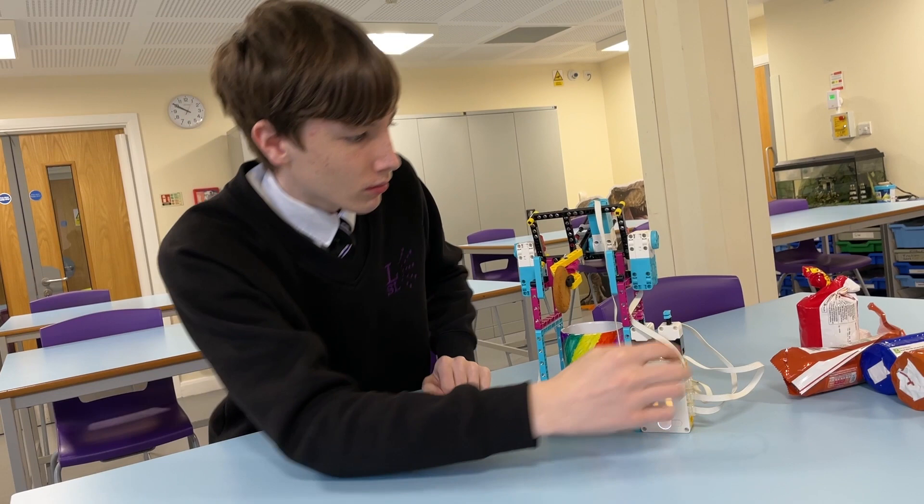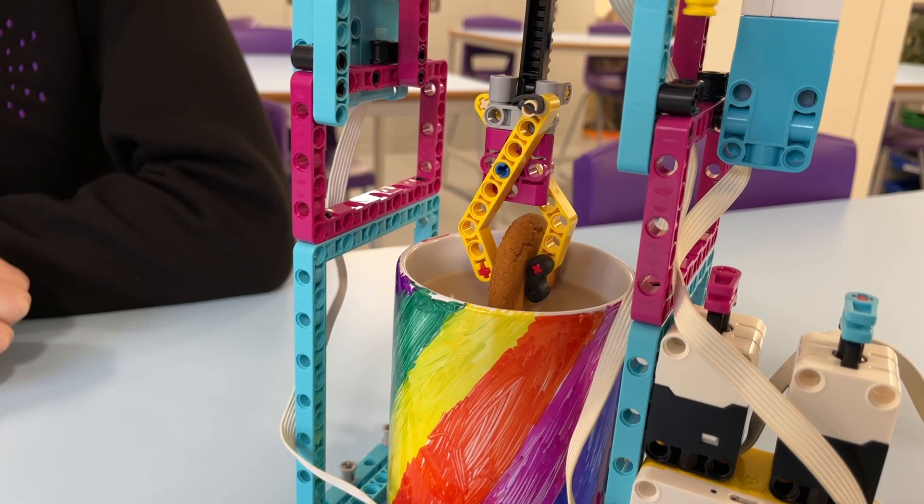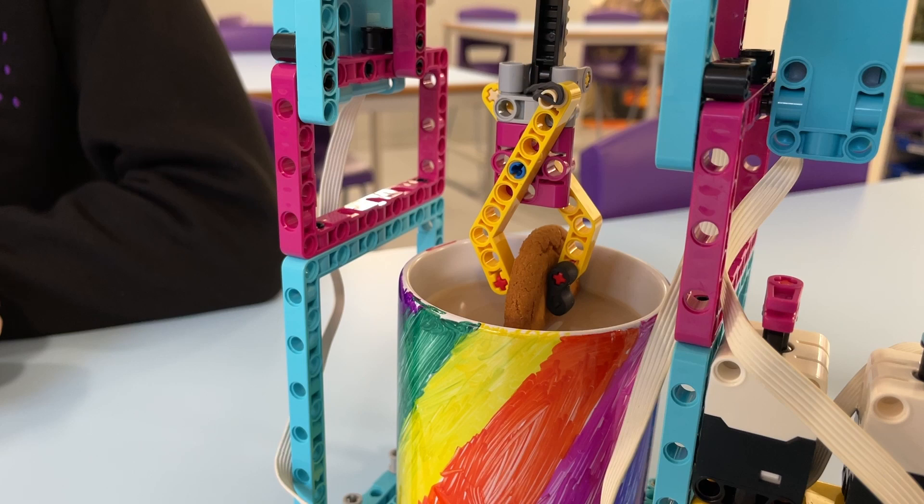George designed and built the automatic biscuit dunker from Lego, complete with a cup holder and an arm ending in a rubber claw that holds the biscuit. He designed the claw with a rubber band mechanism to ensure it would grip the biscuit firmly without crushing it.